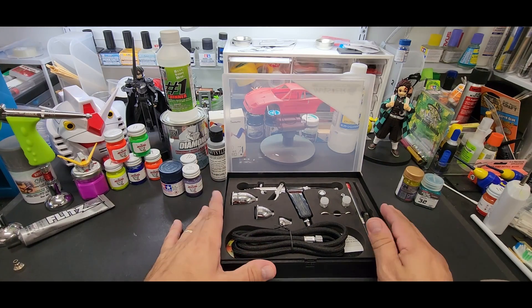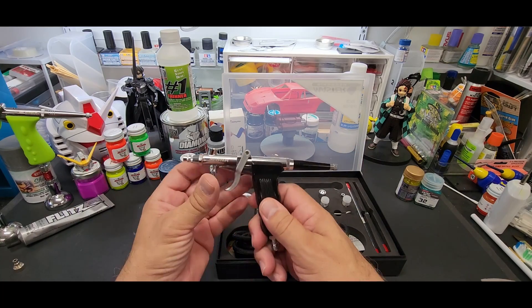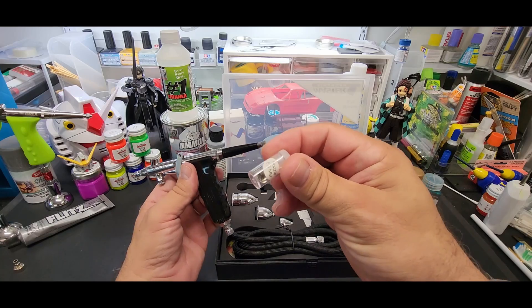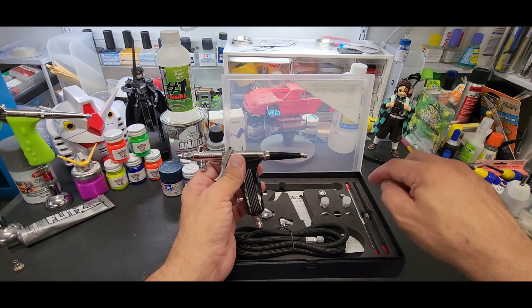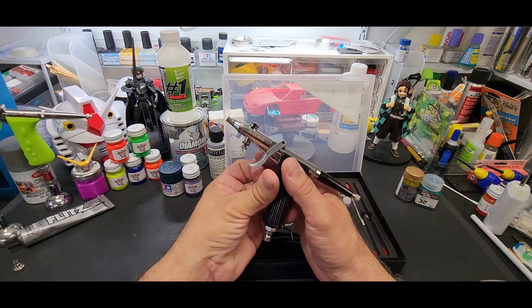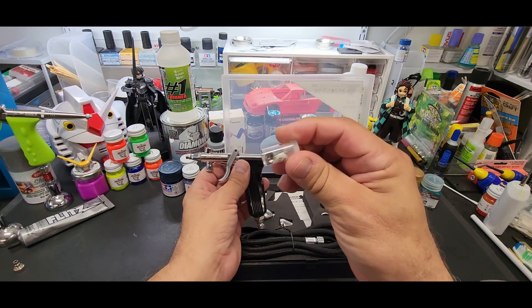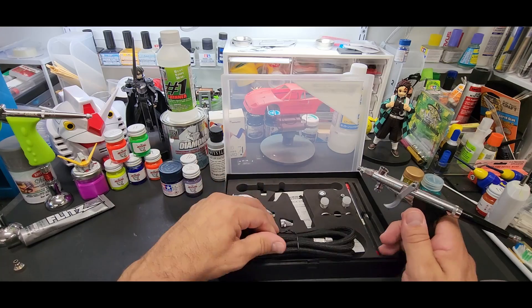Now on to the test. I wanted to try this out because of how complete the kit really is. It's a trigger airbrush — it comes with instructions covering basic airbrush usage. You get three needles and three nozzles: a 0.3mm, a 0.5mm (which is in it now), and a 0.8mm — the largest needle I think I've had in the house. It's got a MAC valve to adjust air at the nozzle, the cap comes off like most, and it has the simplified needle system.